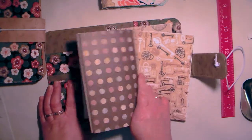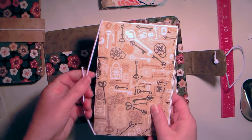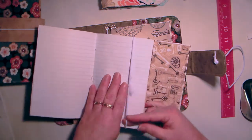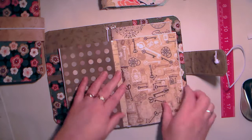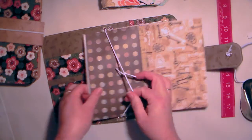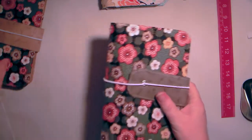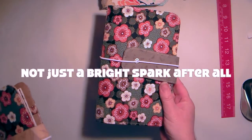I've done three of these now. A lady on YouTube showed me how to do this — I learned it from the Reset Girl. This one has two elastics in there. You stick that one in there like that, and then you've got two like that. The size is eight and a half by five and a half.